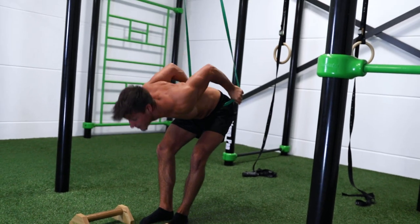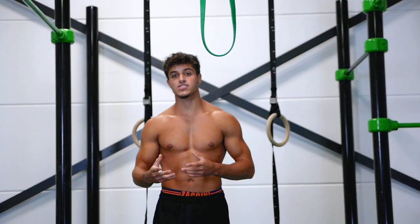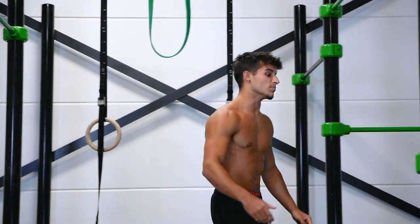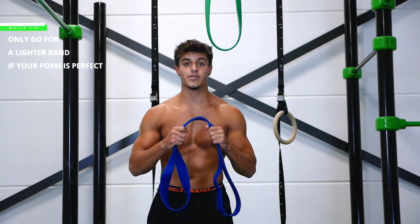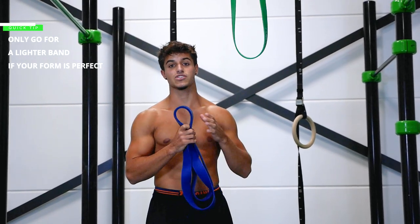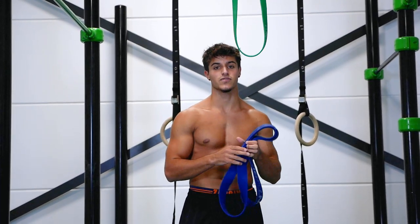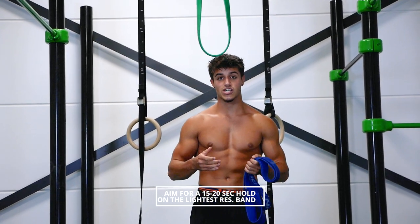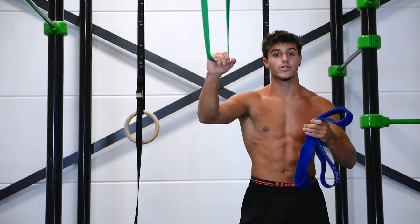If your straddle planche isn't working with a thinner band, you can take a much thicker band. Try to hold this assisted straddle planche for around 15 seconds, because we're working on technique — and technique is the most important part of this exercise. Once you can hold it for 15 seconds with a thicker band, take a lighter band and work your way down.